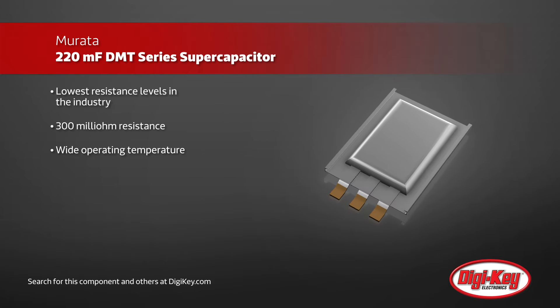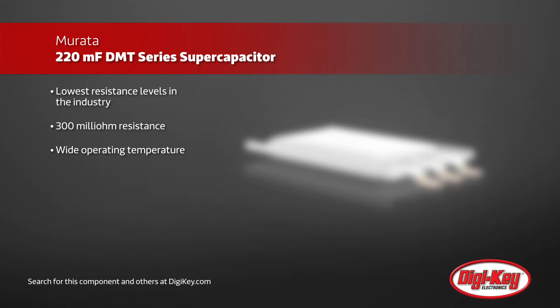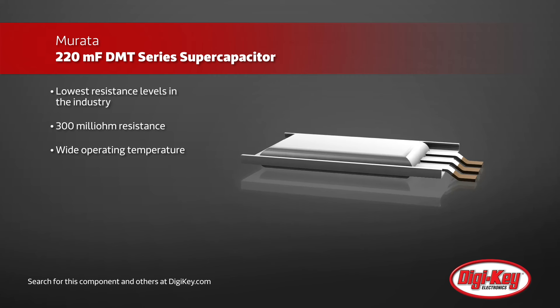Murata's supercapacitors feature the lowest levels of equivalent series resistance throughout the electronics industry at 300 milliohms, plus a wide operating temperature and high reliability.